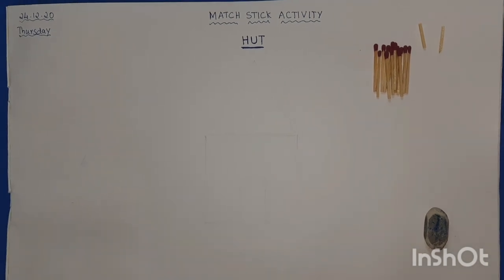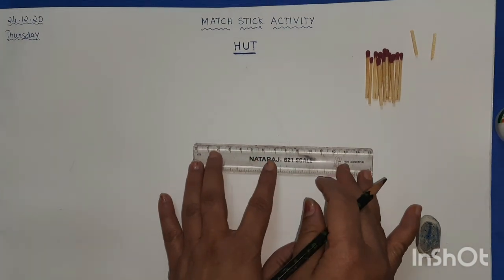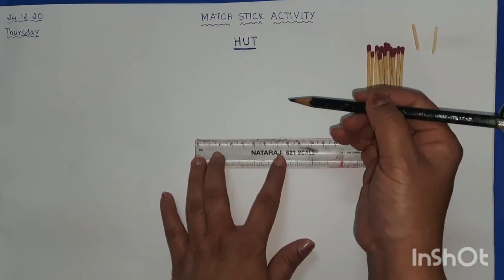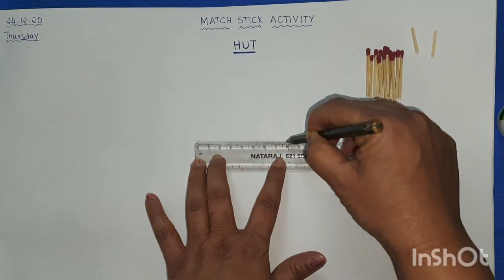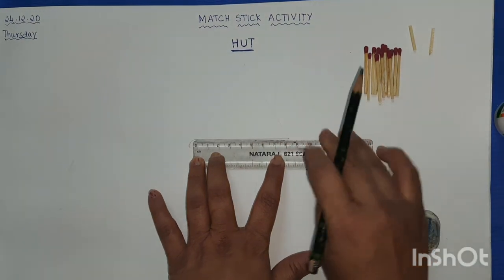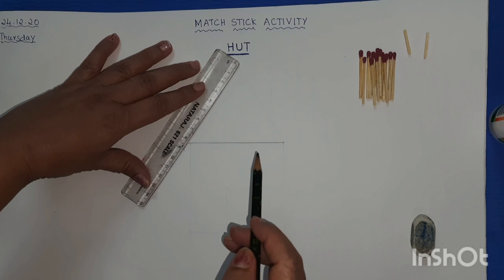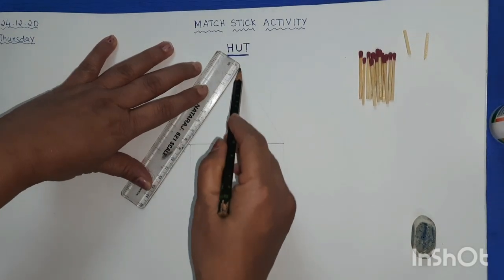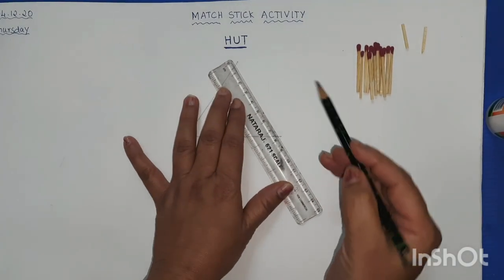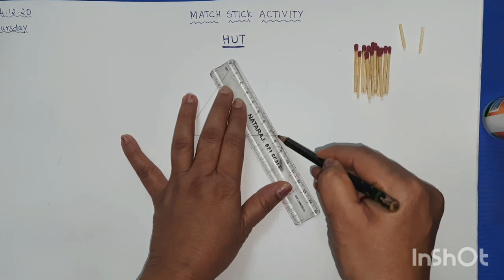Take the scale and pencil. First draw a sleeping line — around eight centimeters. Then draw two slanting lines: one slanting line on each side, again eight centimeters each side. So it becomes a triangle.